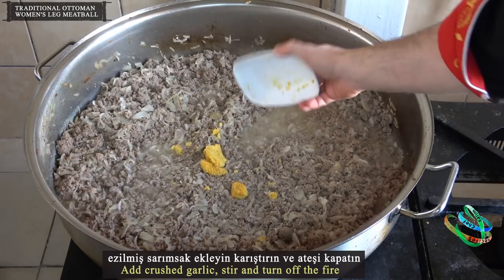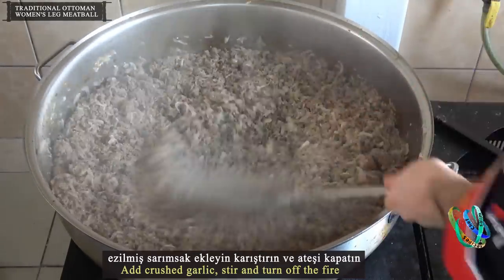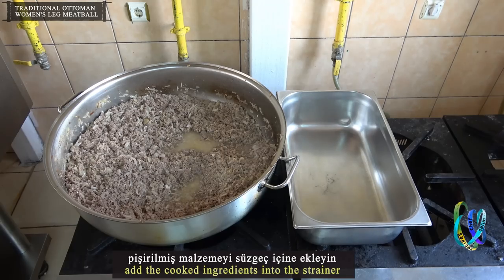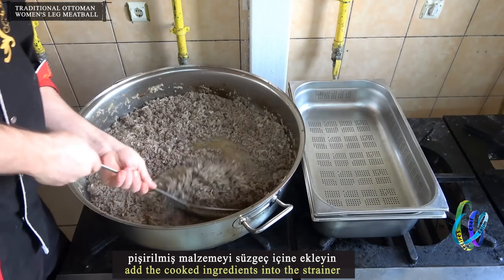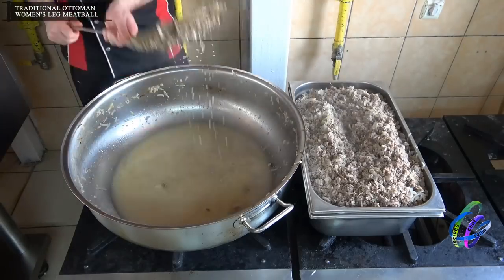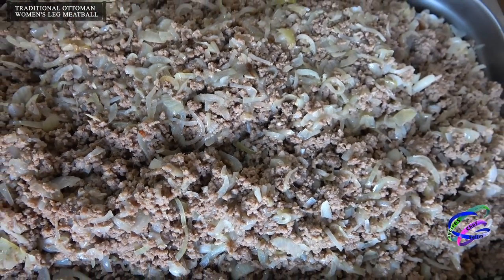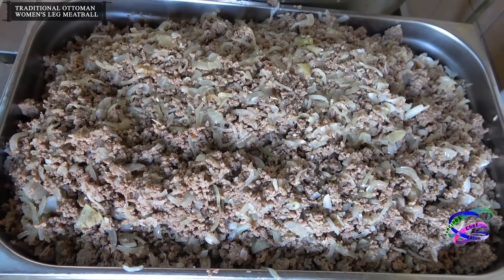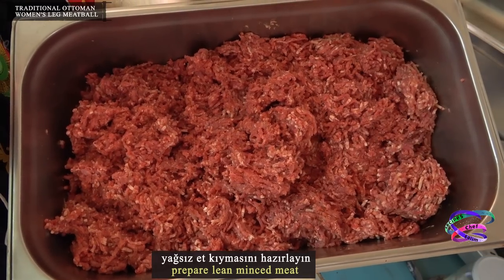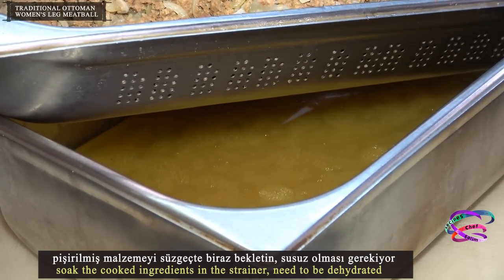Add crushed garlic, stir, and turn off the fire. Add the cooked ingredients into the strainer. Prepare the lean minced meat. Soak the cooked ingredients in the strainer — they need to be fully dehydrated.